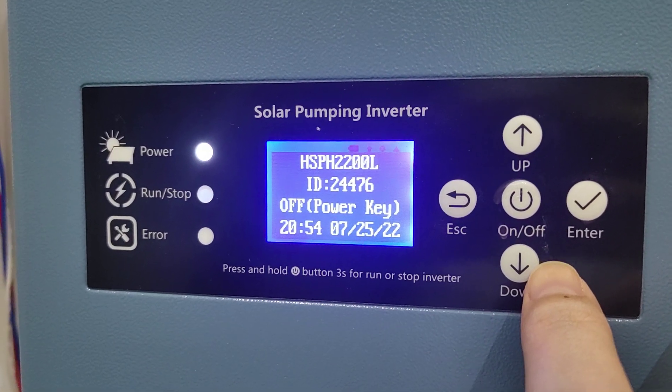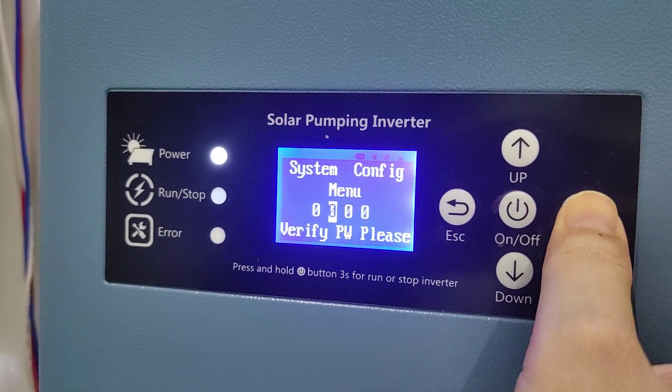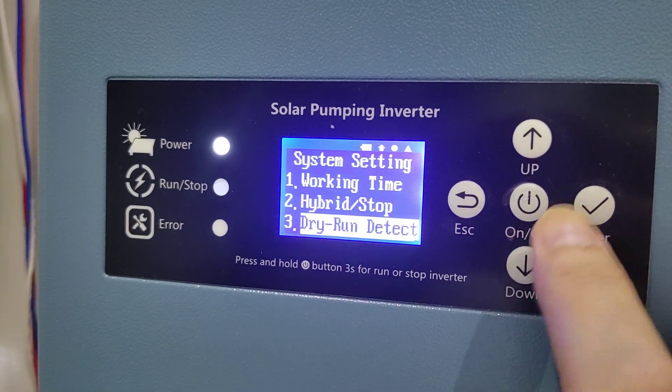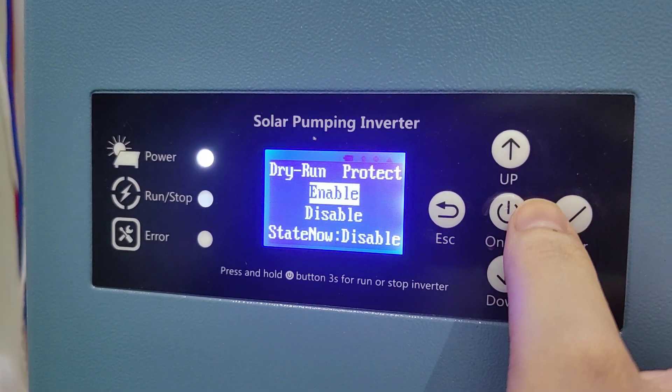To set the dry run protection by software, press the Enter key and input the password for zero. Then you can choose the dry run detect and firstly enable this function.